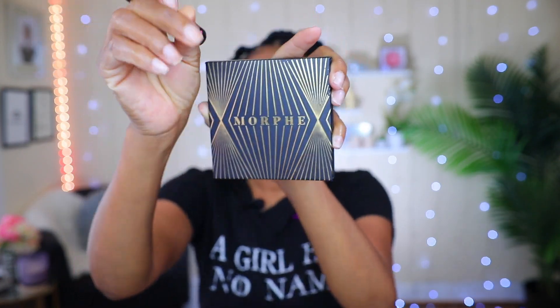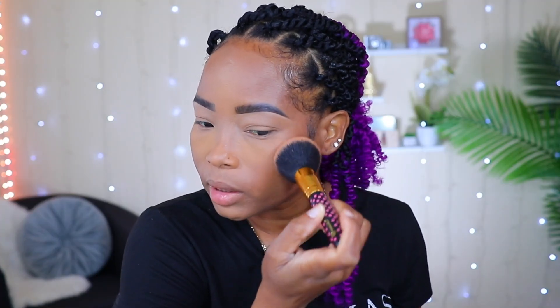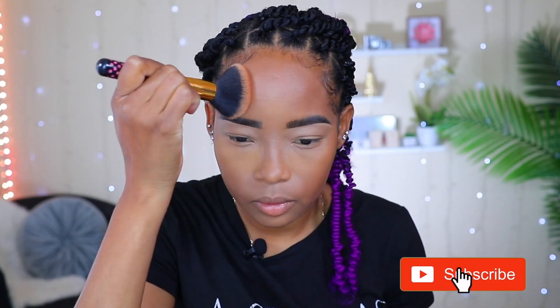I'm going to also go in with my Morphe bronzer right here, but I'm going to add it on my cheekbone, my forehead, and so on and so forth, just to bring some warmth back into my face. I'm also going to use it to contour my nose.